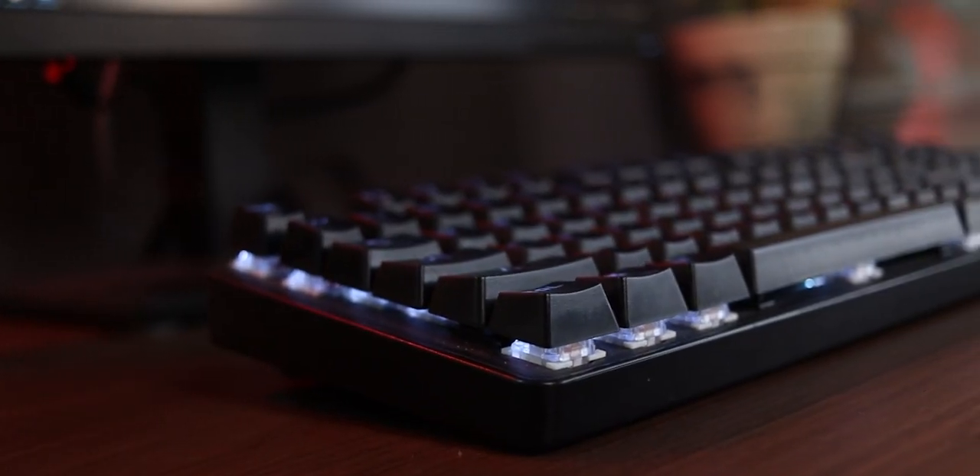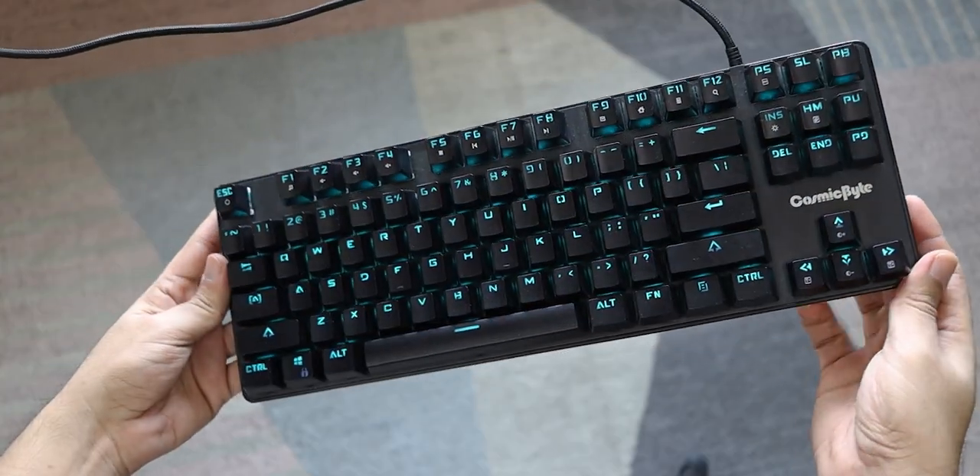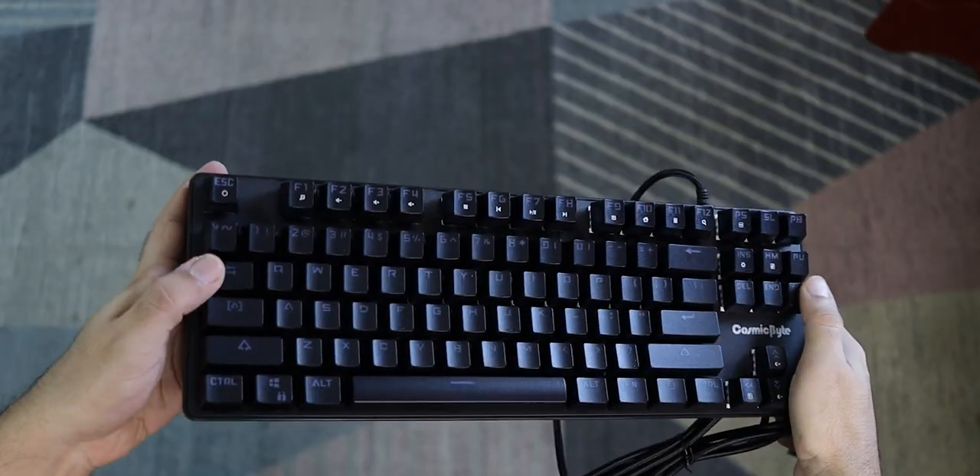Let's start with the design, because as soon as you pick up this keyboard and start to set it up, you'll notice that the keyboard looks cheap on the outside. But it's actually made out of metal — at least the upper plate where the keys are is made out of metal.